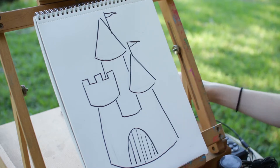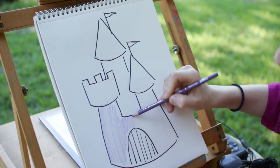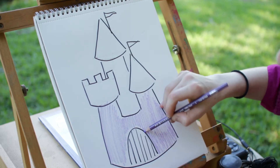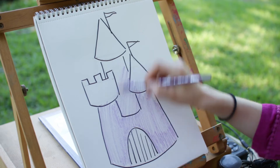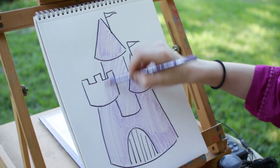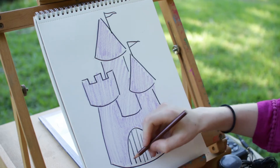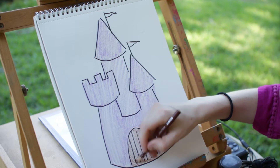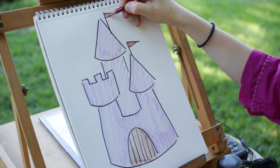I'm gonna get out my light color purple and just color up and down. This helps me color fast, but if you need to color slower, that's okay — you can always pause the video and come back when you're ready. This whole thing is just gonna be purple, so I can color pretty fast. After we color our purple, I'll get my brown out. The door is supposed to be made out of wood, and usually wood is brown. And then for the flags, let's make it red.